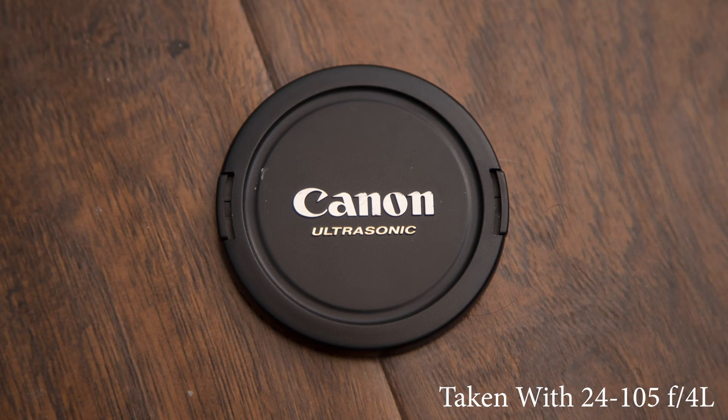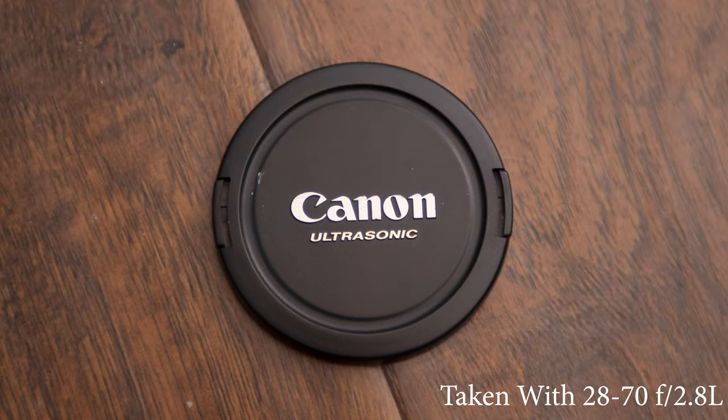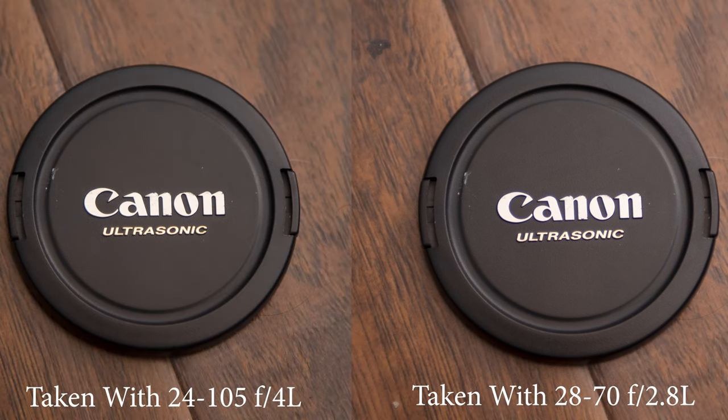We do have a 24-105mm f4 L lens, but like I said, f4 — if we don't need that extra focal length and we want to get a little extra boost of light, this 28-70mm f2.8 has been amazing. The optics are similar to the 24-70mm lens, but it's at a much lower price of about $300.